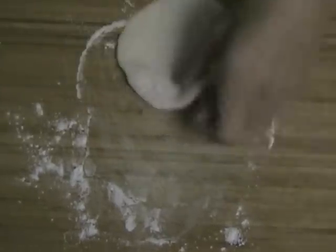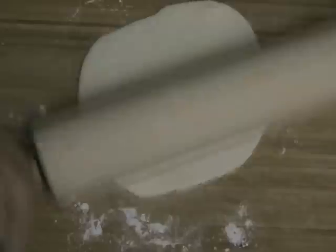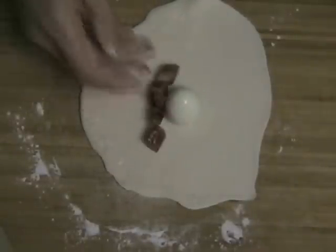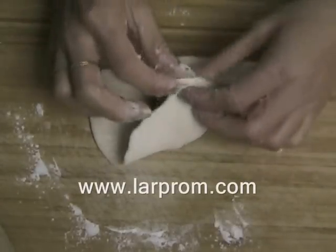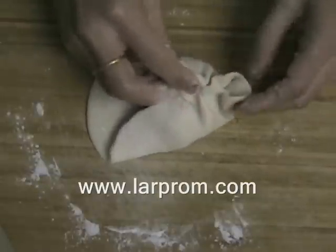Now let's wrap everything together. Sprinkle some flour onto a cutting board and roll out the dough so that it is round and flat — slightly bigger than the palm of your hand. Then add a quail egg, sweet sausages, and 1 tablespoon of the ground pork.